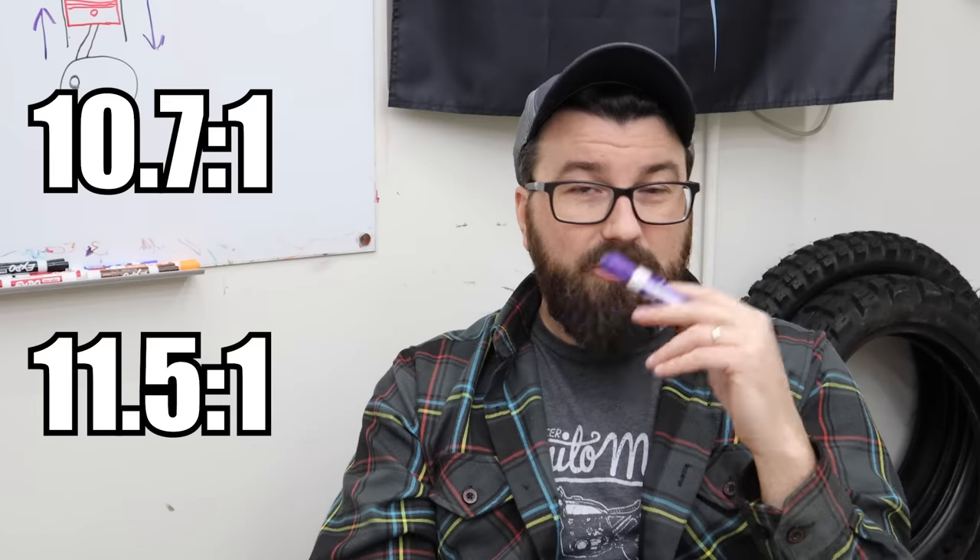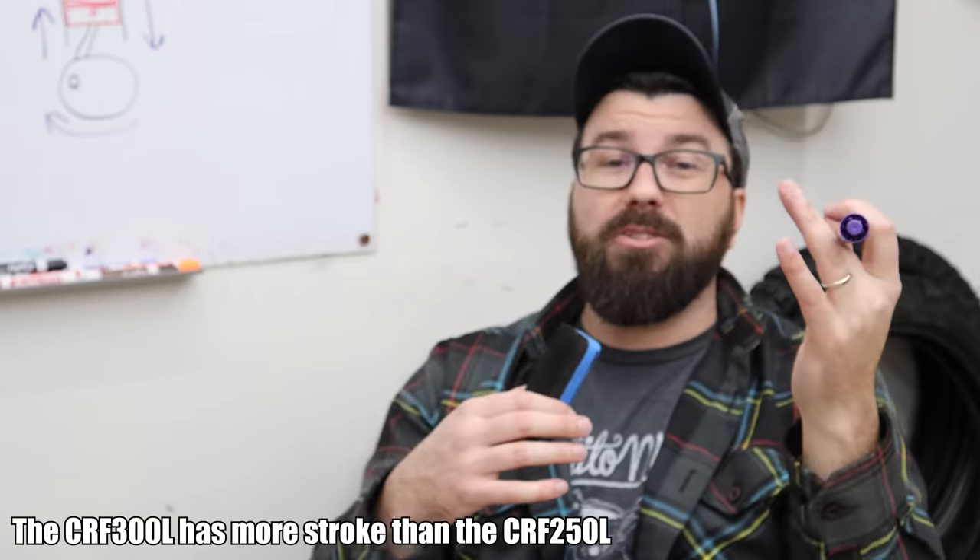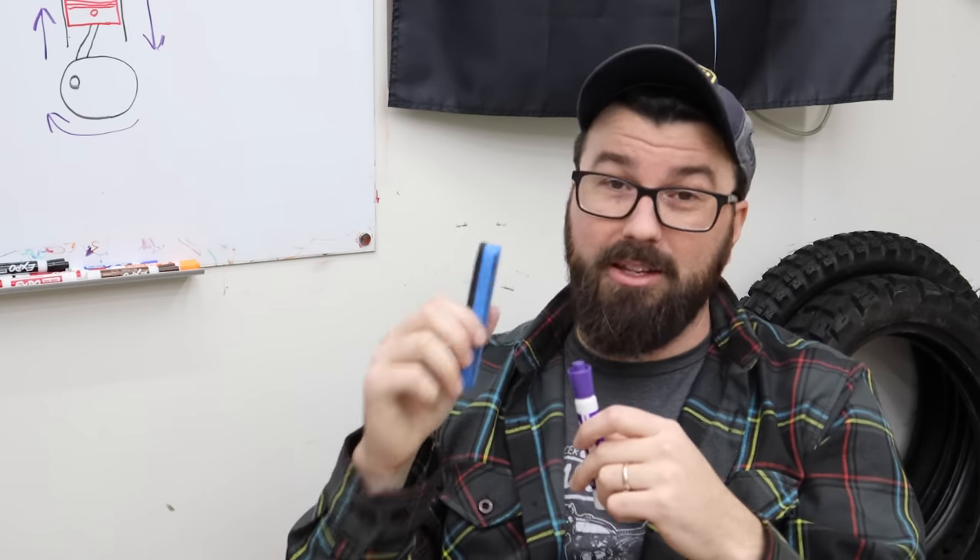We're also going to increase the compression a little bit. This is where balance is really important. Some engines you can get away with huge big bore kits and they're just fine; some you can only do a little bit. Remember too, with the old 250L cranks, with a stroker crank we have even more piston travel at higher speeds. If you had 5,000 RPMs on a 250L and 5,000 RPMs on the CR300L, the piston is actually moving faster in the CR300L because of the increased stroke.